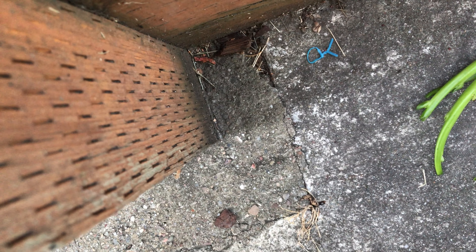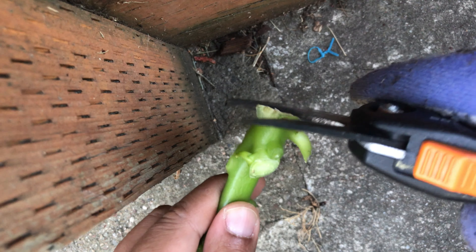I'm going to cut the stems at least one centimeter to get some fresh stem out.